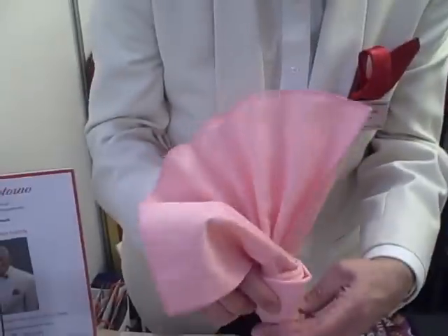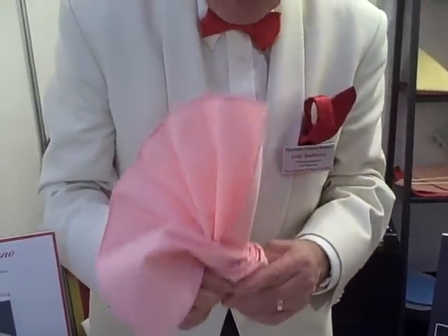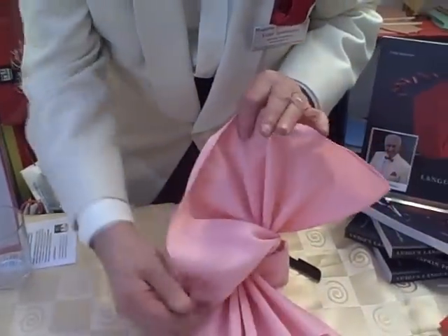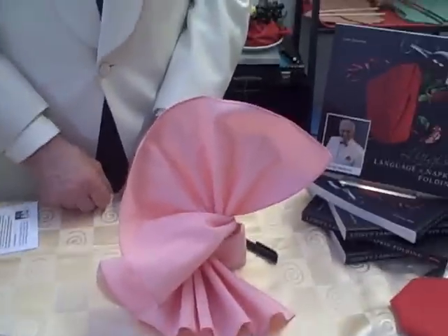What you can do is put an elastic band around here to hold it. On the day when you're actually going to use this, you take the elastic band out and then you will get this kind of effect. Lovely — it's perfect. Thank you.